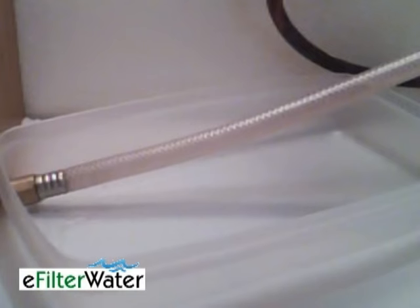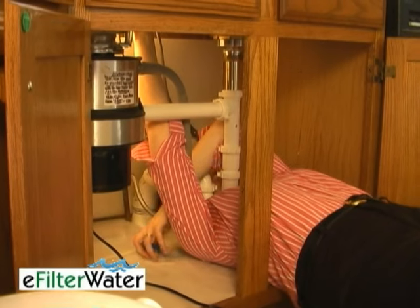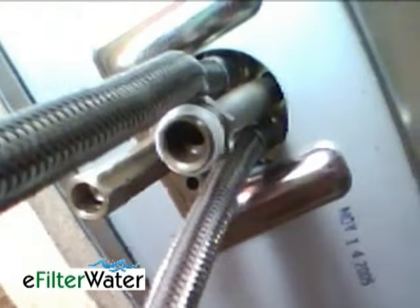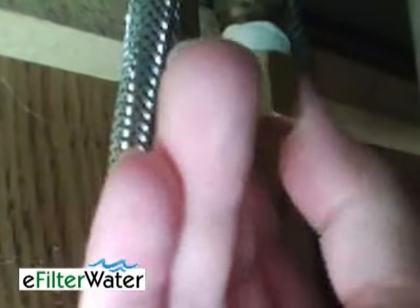Be sure to bring it down into a pan to collect the water. Take some Teflon tape and wrap it around the end a couple of times, then just screw the cap on and tighten with your wrench.